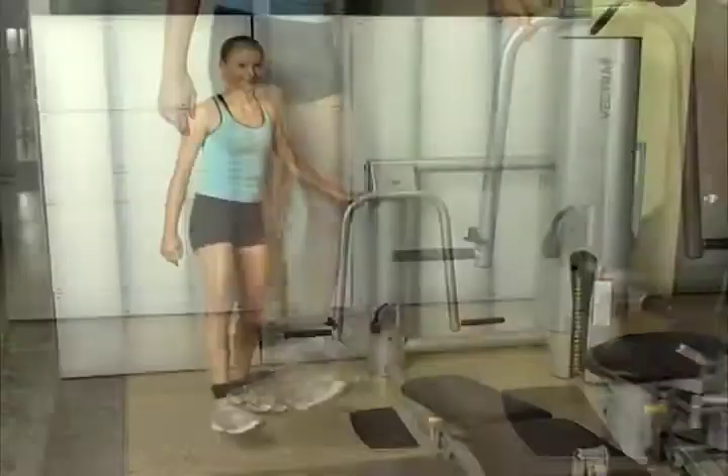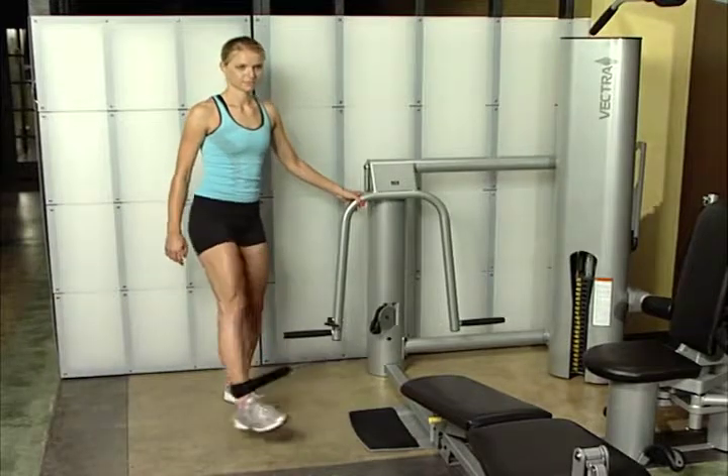This exercise works the outer thigh, called the hip abductors, and the obliques.